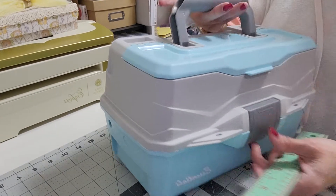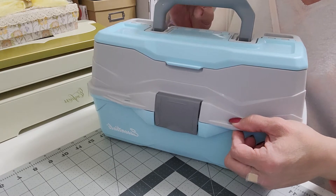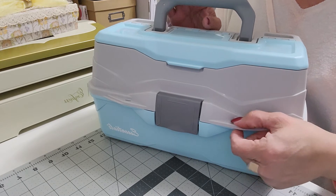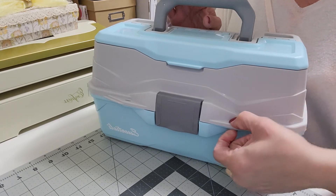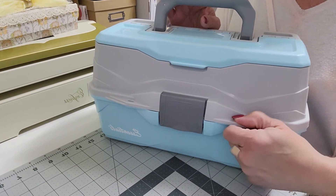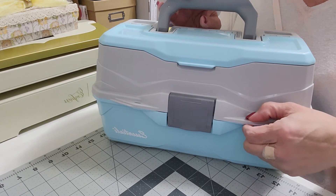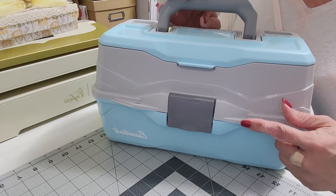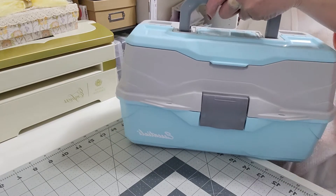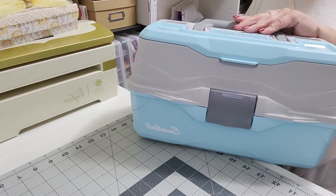It does have a good sturdy lock on it. If you have small children around and want to store scissors or sharp objects, you could get a little luggage lock and put it through there with a key — that would keep small children from getting into little sharp objects like scissors or pokey tools. So I thought for $10 it wasn't a bad investment and it'll let me stay a little bit more organized.